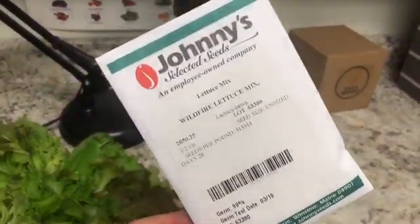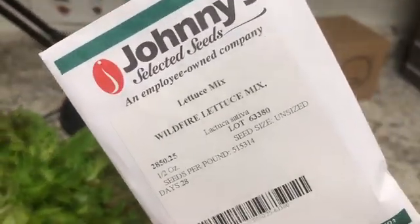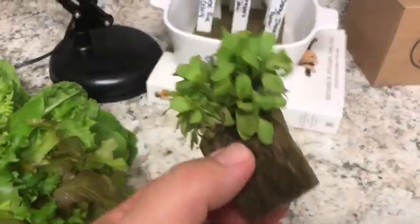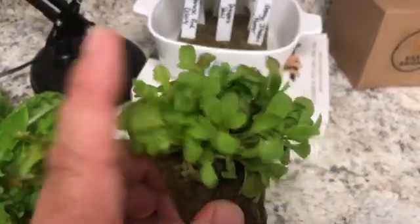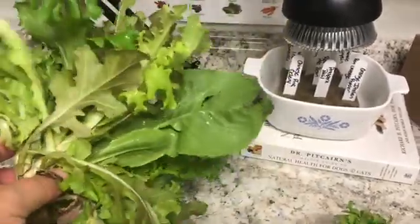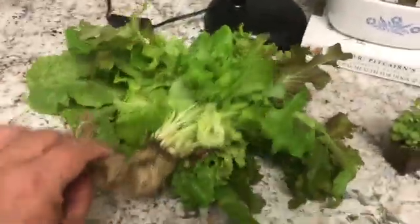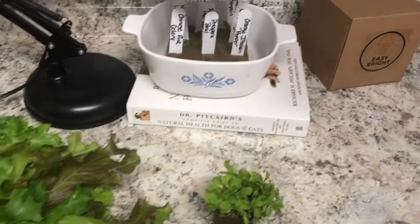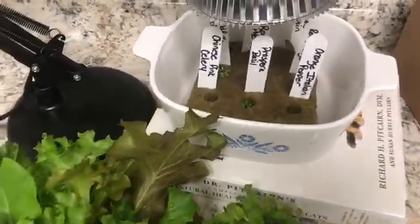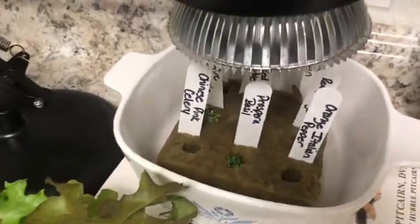One of the challenges we have as tower gardeners is seedlings. Starting from seed, getting something that looks nice and compact and healthy, and then turning it into a full plant — that part isn't hard. The tower gardens pretty much grow the lettuce for us, but we have to have something to put in there. Every couple of months we're planting new green bean plants, so it's just a different situation. Let's talk about that.